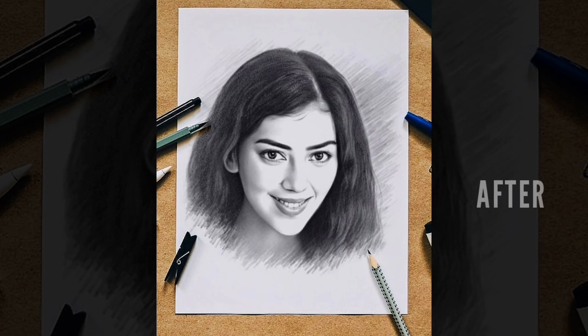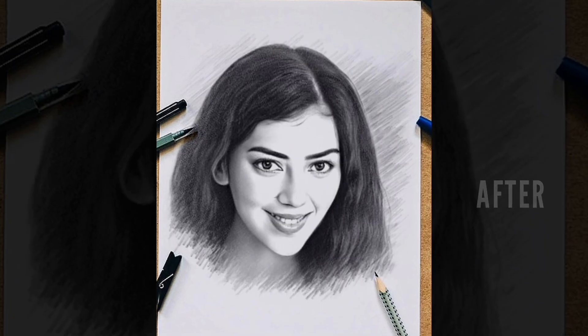You can see before one and after one, it looks perfect. Watch the video till the end — let's start.